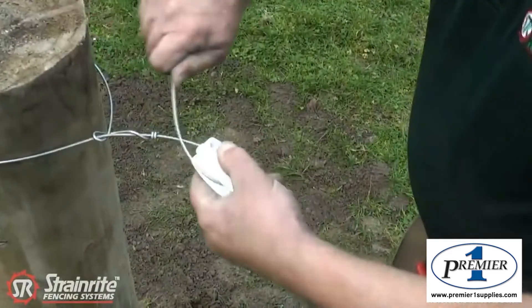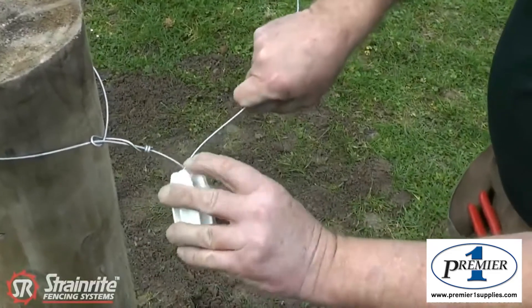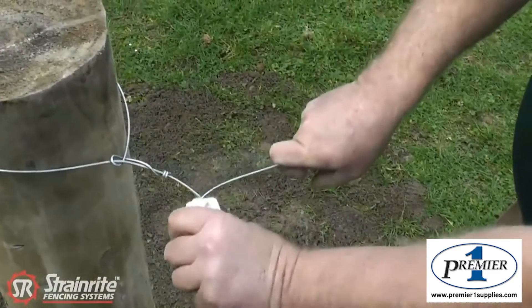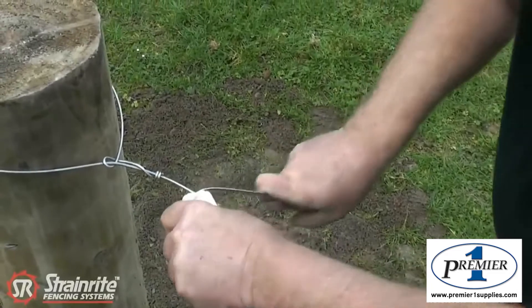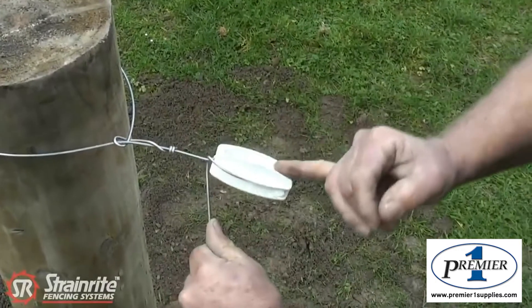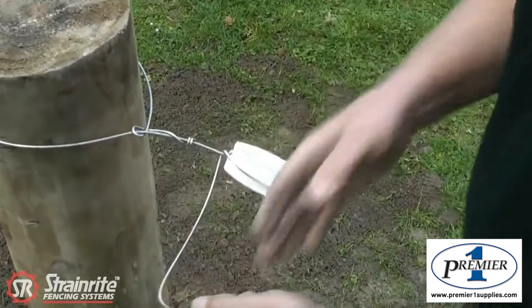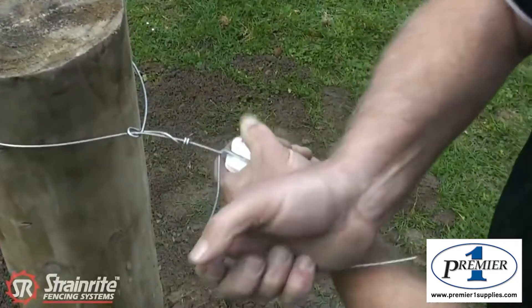Bring the wire over. Slide it along itself and get it so the wire is crossed right in the middle of the insulator. Then with your left hand turn one way and pull down with your right hand, bend it and bend it back. Now it's pulling off dead centre — it's important it's pulling off the middle of the insulator. Do six tight wraps.